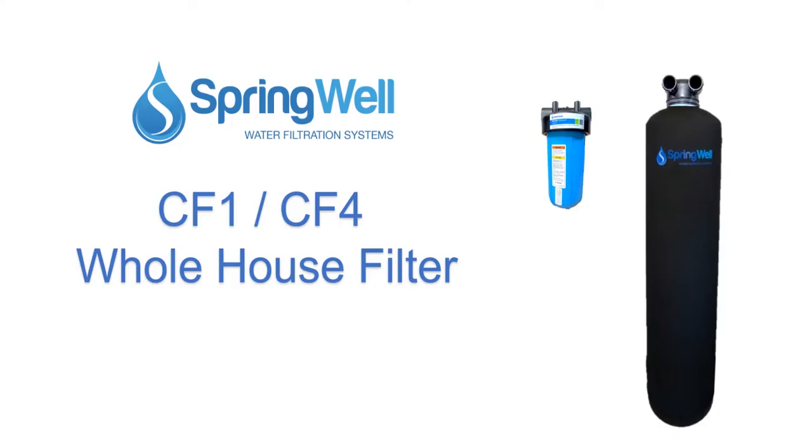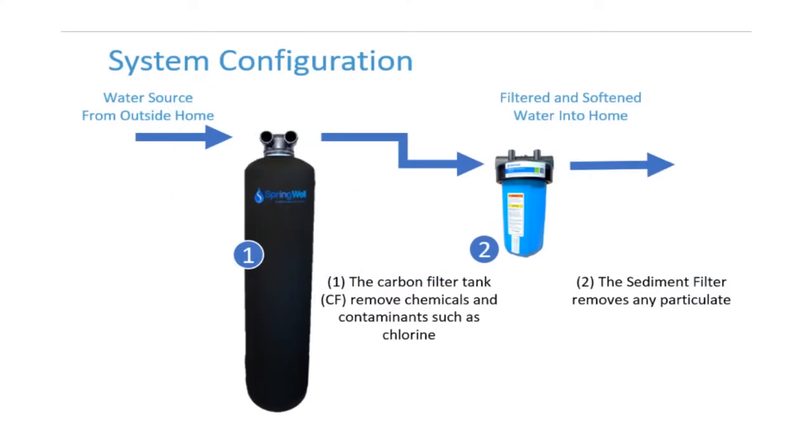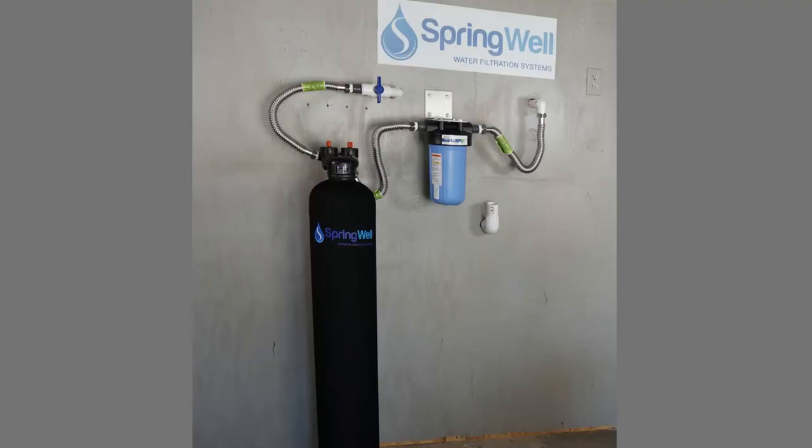Congratulations on the purchase of your whole house filter. Your new system works in two stages. The carbon filter will eliminate any contaminants or chemicals, and the sediment filter will remove any particulate. This video will walk you through the installation process.